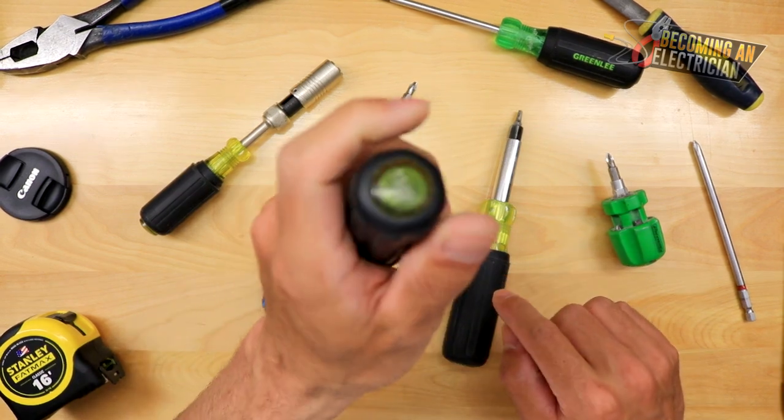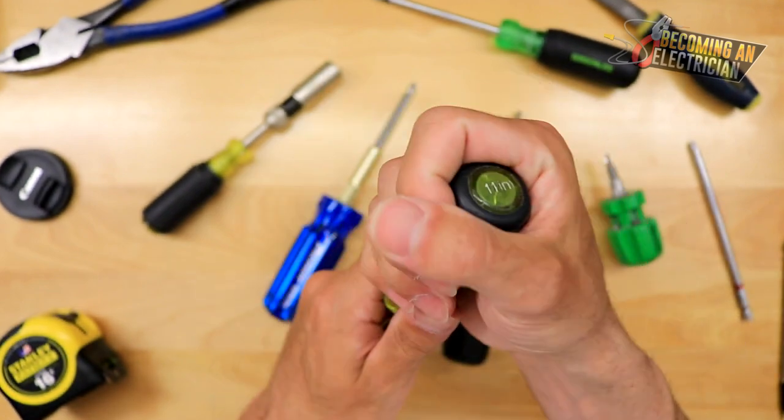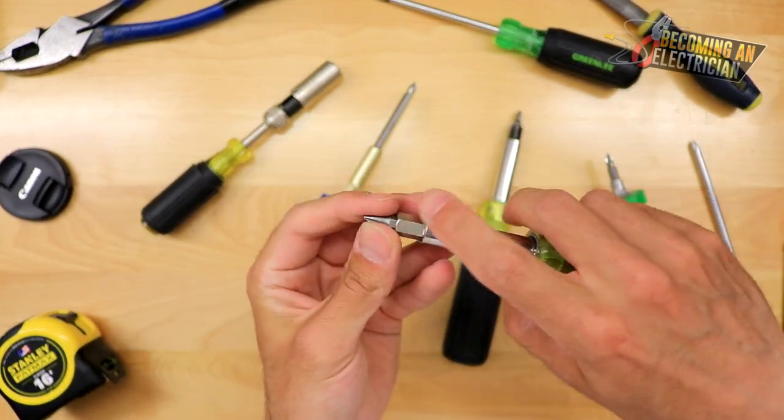I also have another one here by Klein Tools — it's like the heavy-duty one — but the 11-in-1 was my absolute favorite for its size. It wasn't as big, and it has more bits in it than the heavy-duty one. If you've never seen one of these, they're super useful.